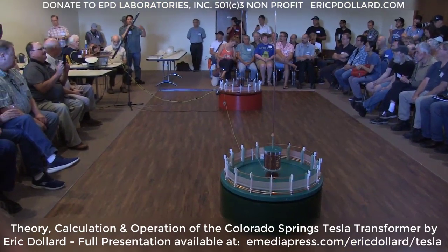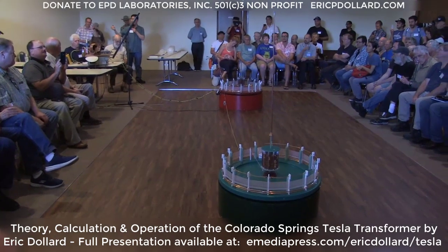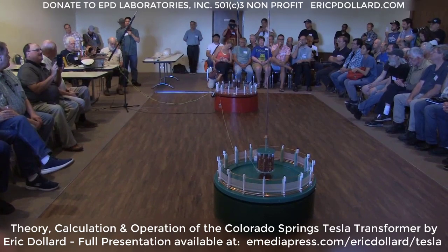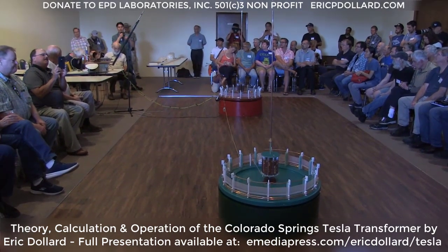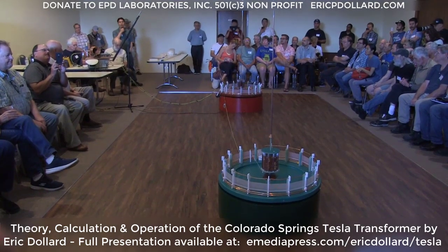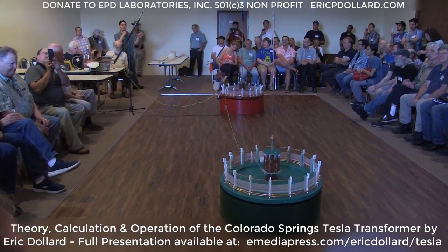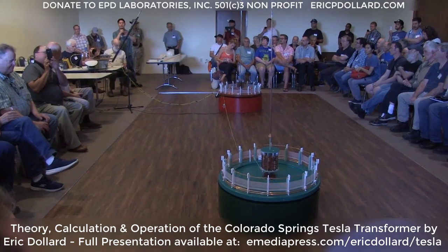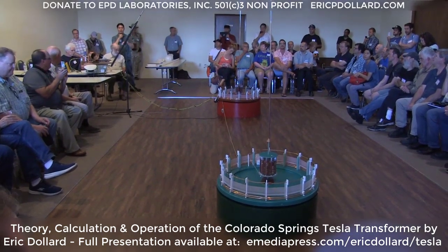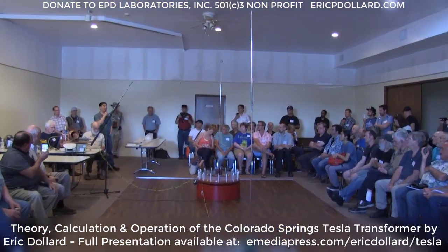The donations really do help because that's what funded this entire project and made it possible. Bruce Gavin has been collaborating with Eric for quite a while and he's the one that built these — these are pieces of art. One testimony to Eric's know-how is he designed and drafted all the specs out, and when Bruce built it, it was within probably less than 1% of what it's supposed to be.